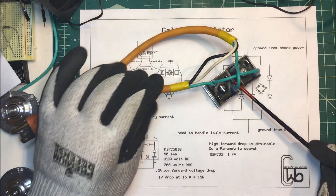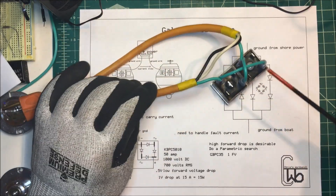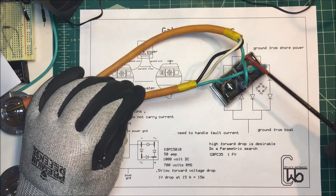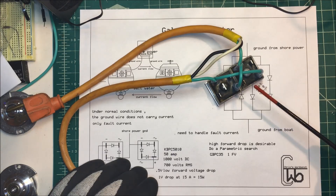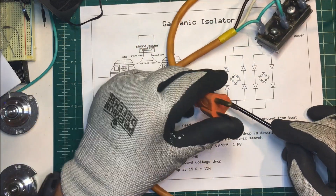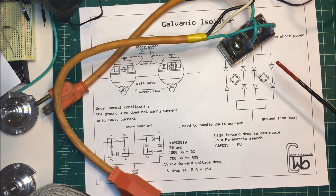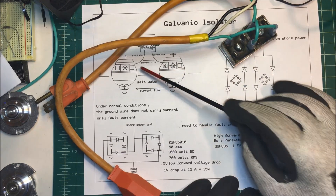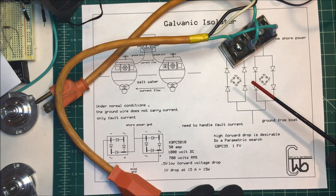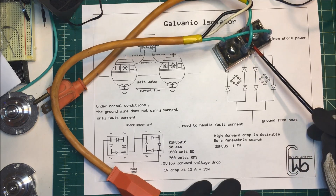The hot and neutral wires go straight through, but we're interrupting the ground wire which has the bridge rectifiers on it. One side plugs into the shore power and the other side plugs into the boat, and this blocks the low voltage DC from going through the ground conductor.